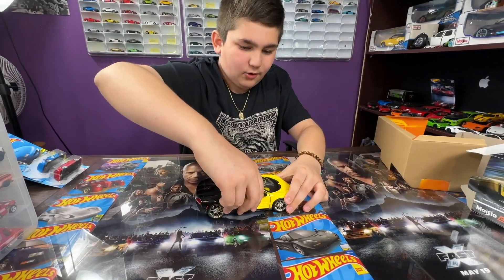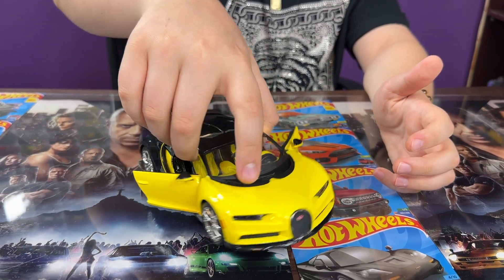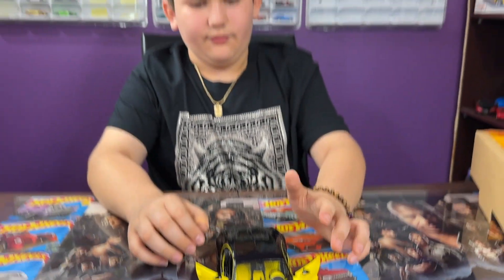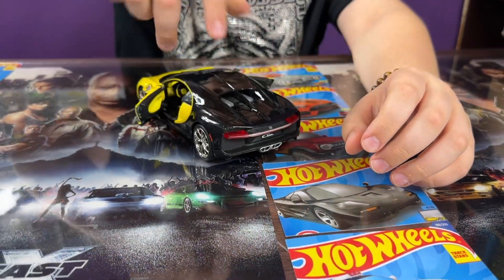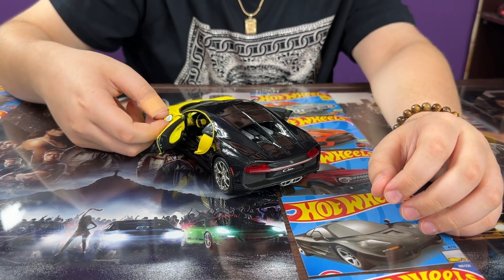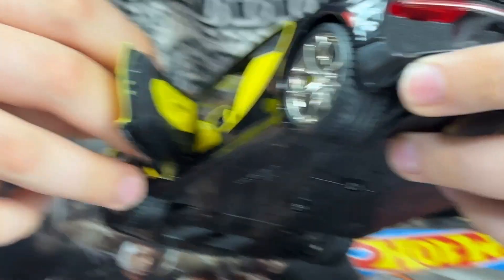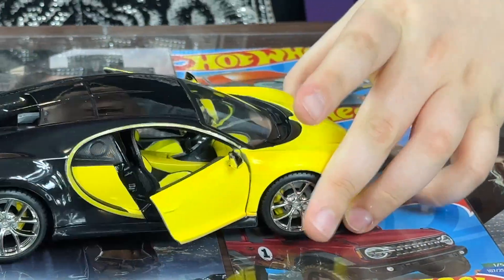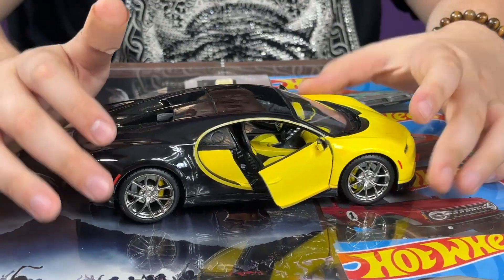Pop open doors. Here it is — the Bugatti Chiron. I really love the yellow color on it. Okay, we got it, we're back to normal. Now let's take a look at the Bugatti — very nice yellow color, nice black on it, some chrome wheels.